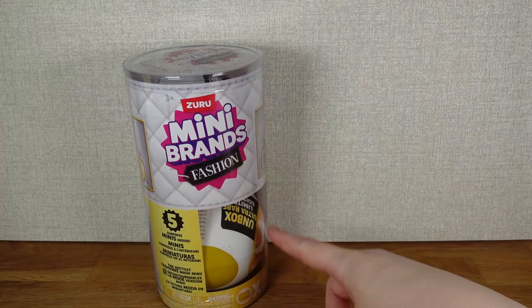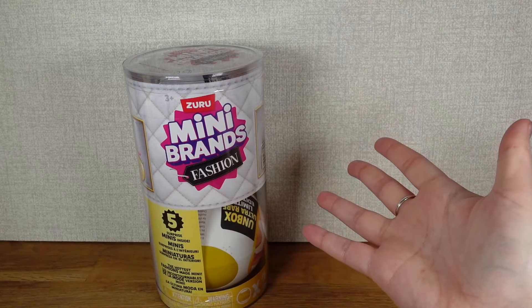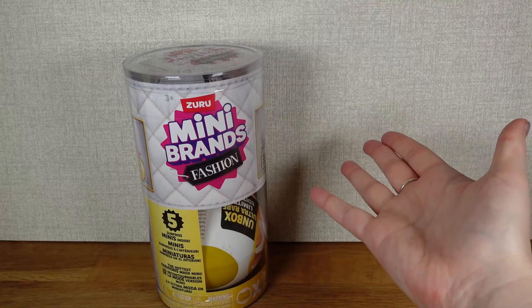So I've got two of these twin packs from Amazon to look through today. But I thought instead of just opening them, we'd also try and make outfits out of whatever we get inside. And to do that, we're going to need a model.